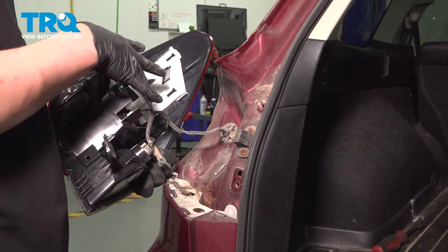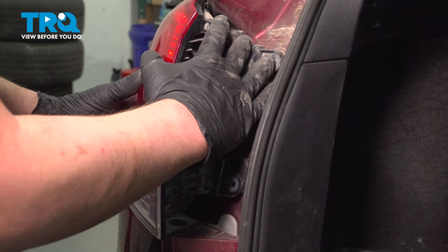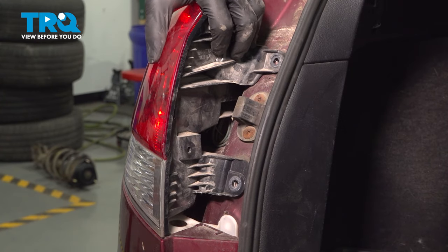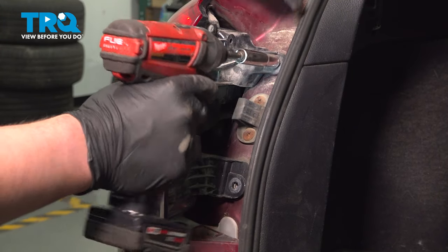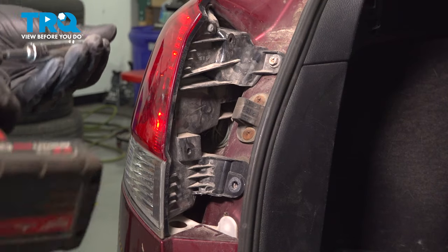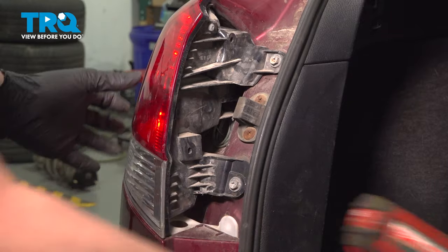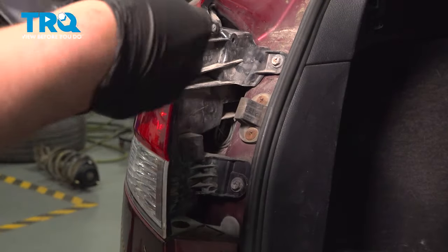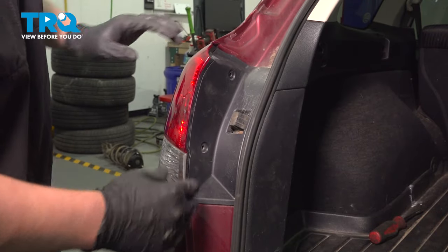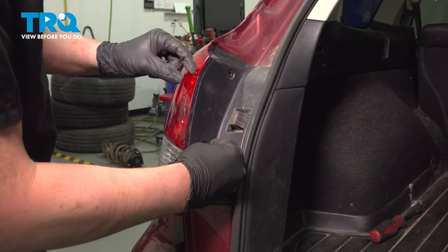Line the two clips on the side up with the two receivers. Get all the clips lined up, push straight in, and install the tail light. Install the 10-millimeter bolts and get them nice and snug. Install the cover and clip it into place, then install the plastic clips.